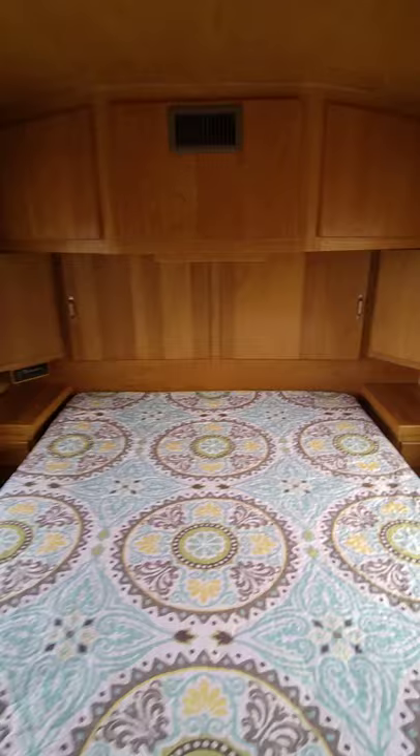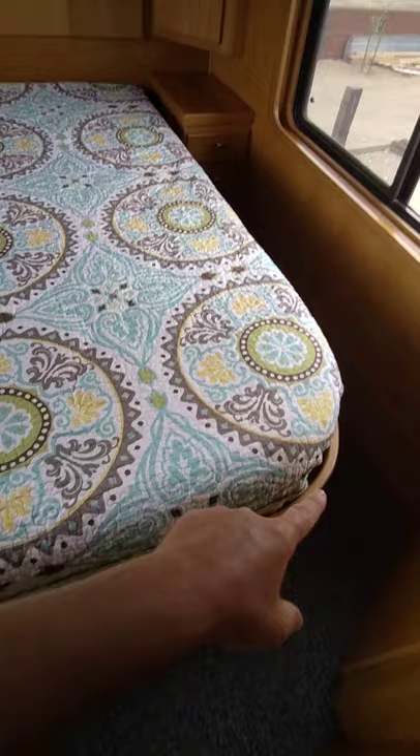Tons of storage — I believe it's a queen-size bed with radius corners, which I believe is made for boats, so this mattress is kind of specific. You can't just pick it up in a mattress store, so if you need a new one, just keep that in mind.